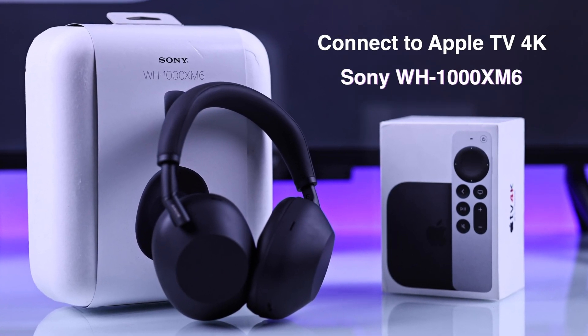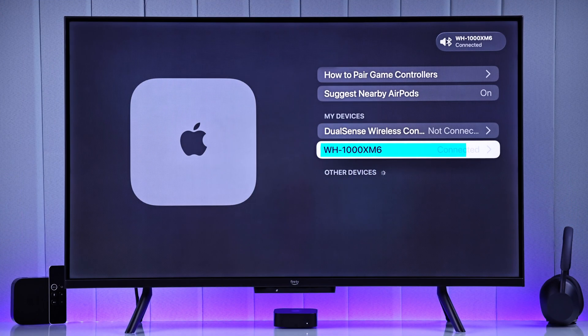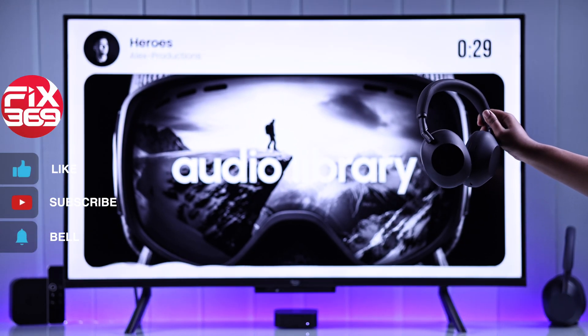Want to enjoy your Apple TV with your Sony WH-1000XM6 headphones? Here's a quick and easy way to connect and pair them up.